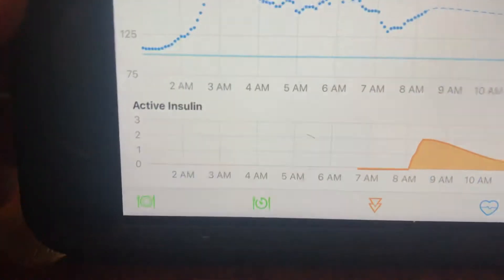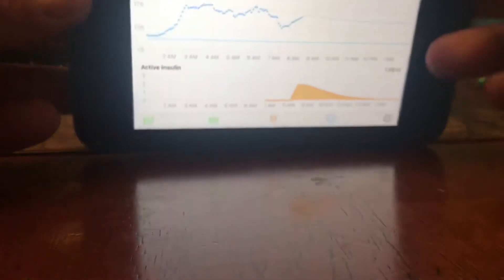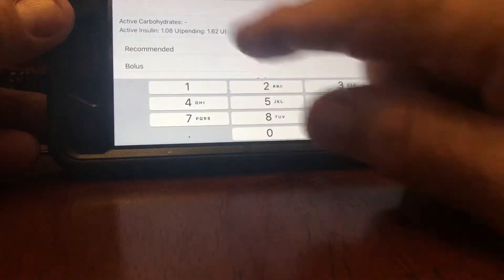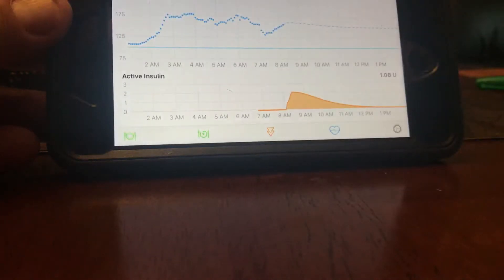But then it's going to change and say I'm eventually going to be 151. So that's not enough insulin — even what they're giving me as a basal.